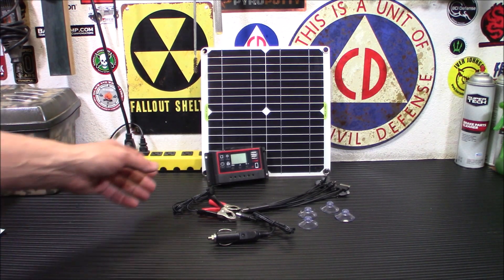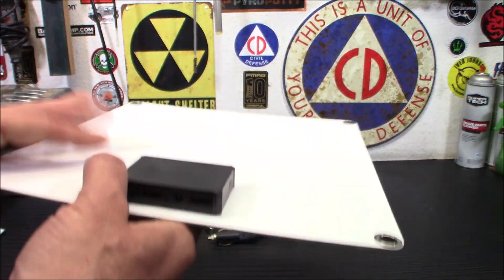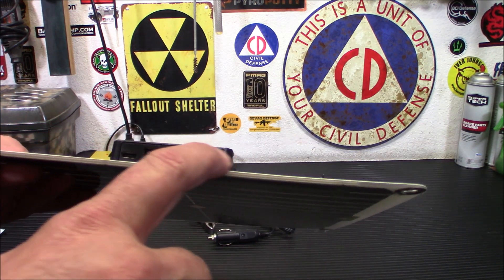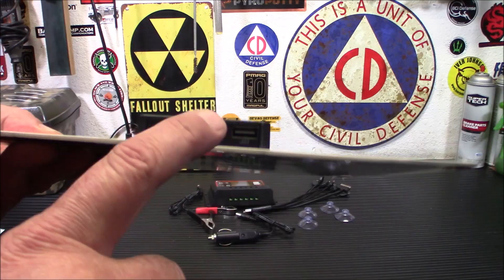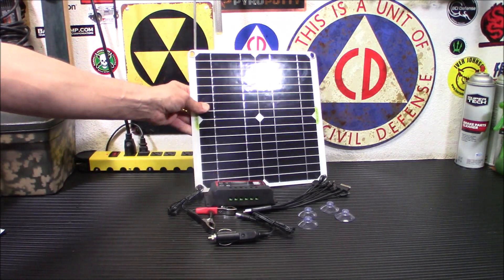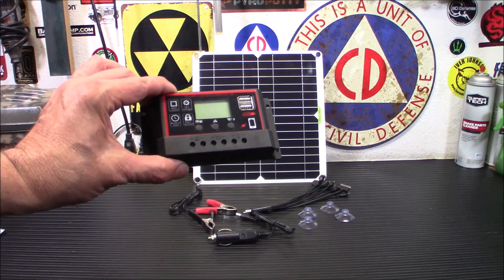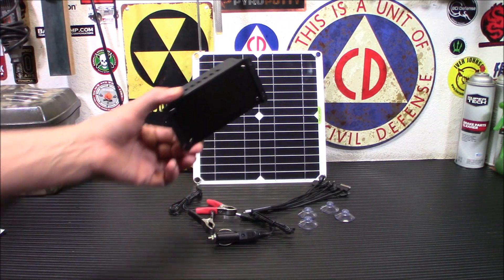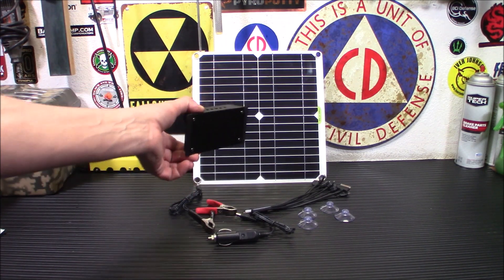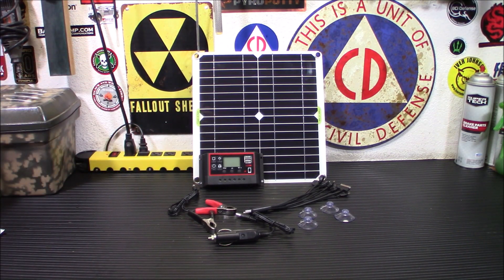First, I want to let you know about the panel. This is a scratch-resistant, flexible, bendable panel. It's got its little controllers on the back — you have two USB ports, a USB-C, and a 12-volt DC plug. It's a very flexible, thin panel: 12 watts, short-circuit current is 3 amps, open voltage is 5 volts, and the panel dimensions are 11 by 11 by 0.08 inches thick. It comes with this Renogy 50-amp charge controller, which is a little overkill for that panel.